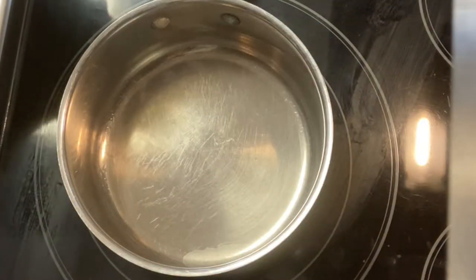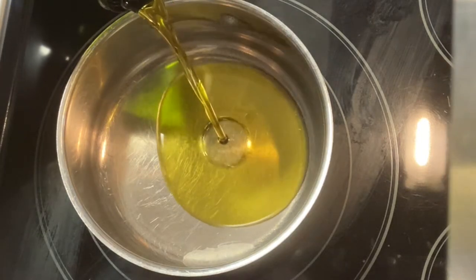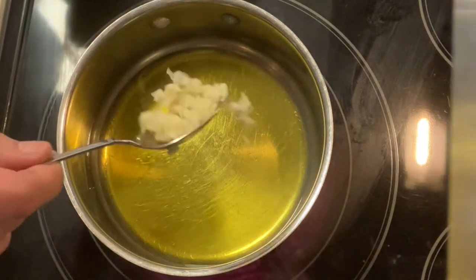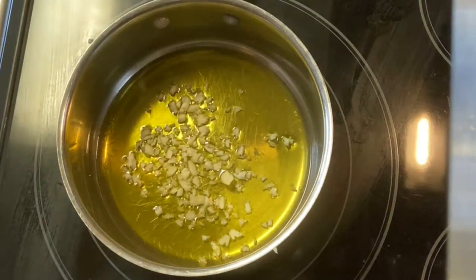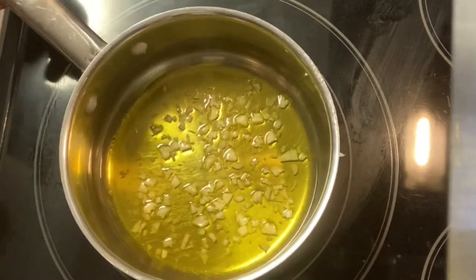First we're going to add about a quarter cup of extra virgin olive oil, then two tablespoons of fresh chopped garlic. We're going to let that fry up — you don't want to get it too brown, you just want it to get soft basically.